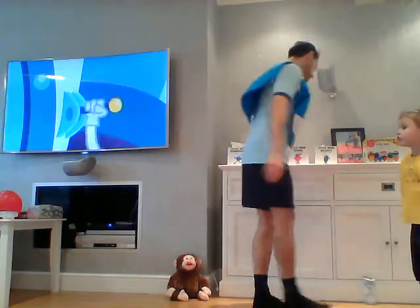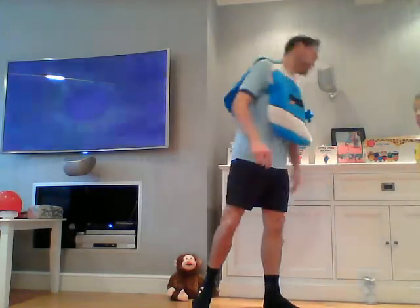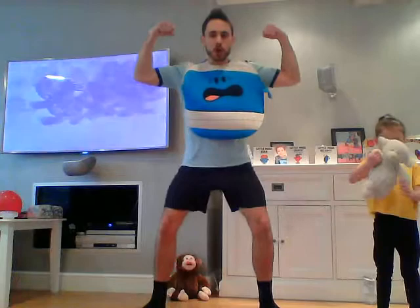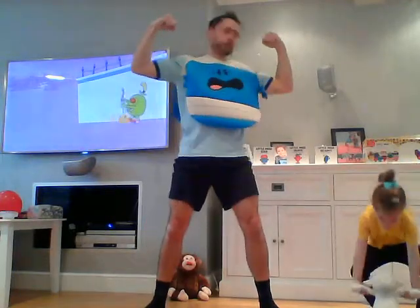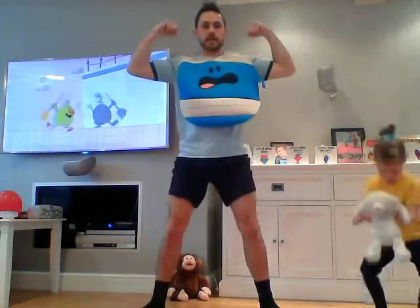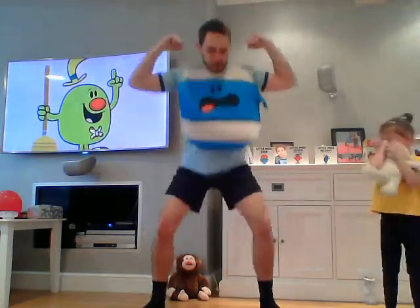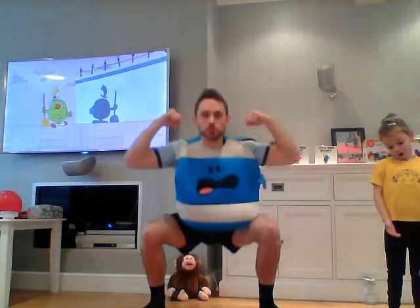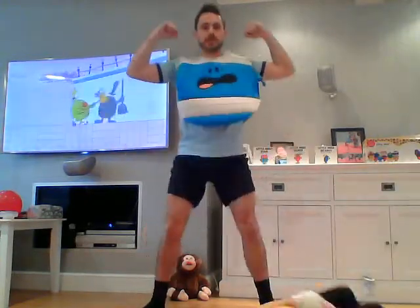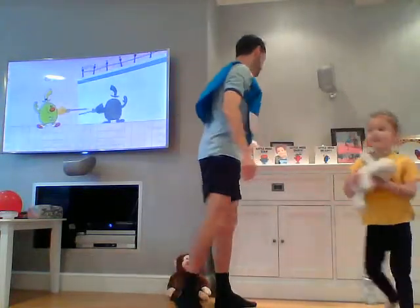We're going to be Mr. Strong — so we're going to get our strong muscles and we're going to squat. We're going to really hold those muscles. Let's go — let me see how strong you all are. Good, squatting down, strong muscles. Well done, all those Mr. Strong children. 10 seconds. Two, one — good, well done everybody.